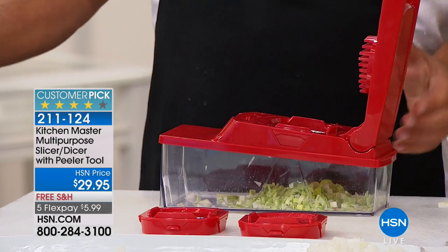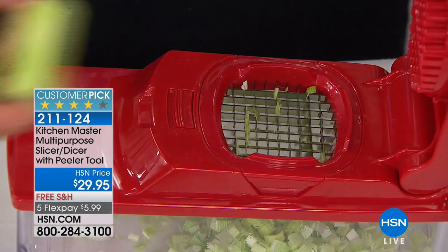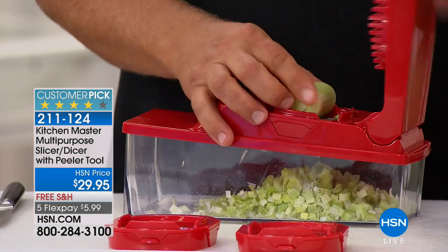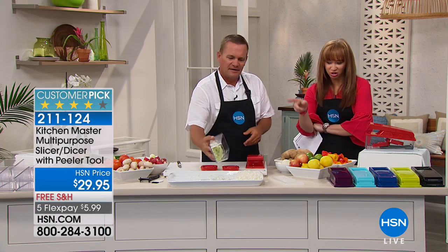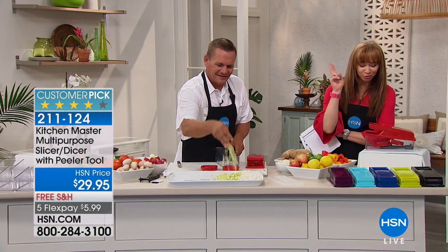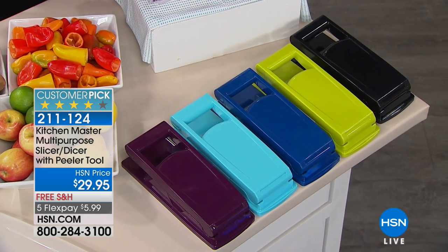If you've ever tried to mince leeks for a pasta, soup, stew, or salad, all you do is place it on top — it's like having 24 little knives that all work at the same time. Just press. You pick your color of choice: there's the red, the purple, the turquoise — it looks like that jewelry box, ladies — the blue, that kiwi green, and of course the black.